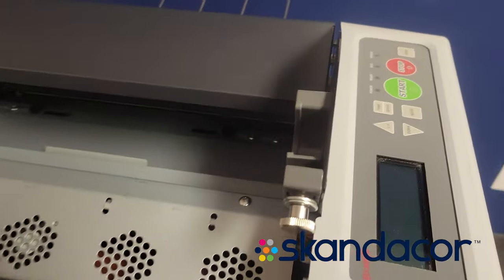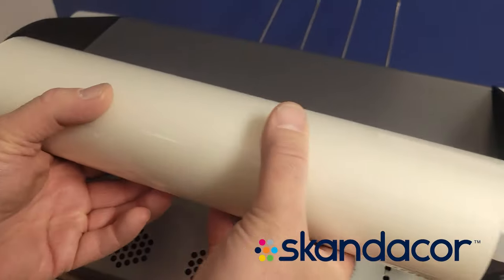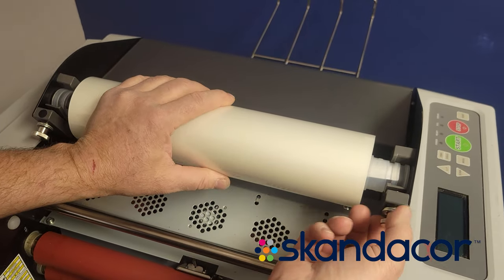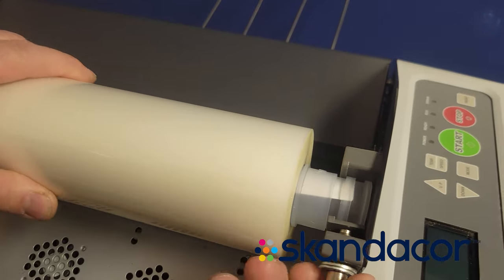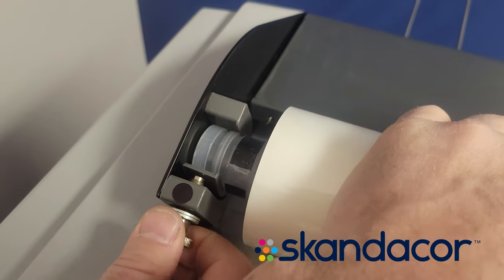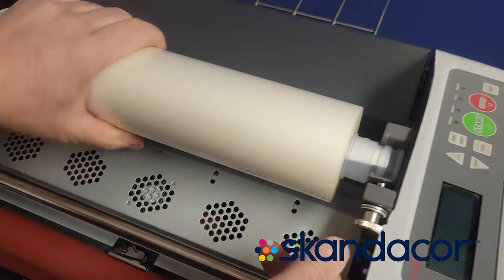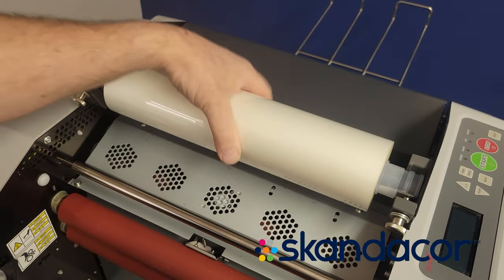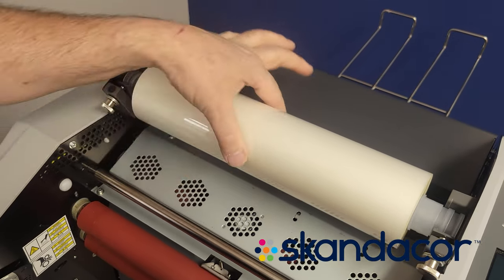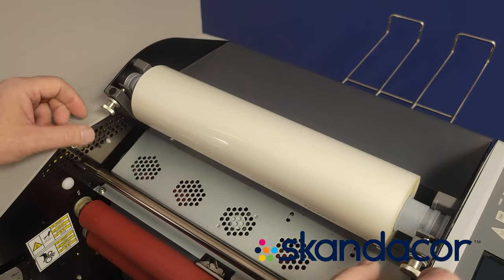You may have to release the tensioner knobs, but you want to take your film and drop it in. It snaps into place, and then you want to tighten the tensioner knobs so that there's a bit of drag on the film — so it doesn't freewheel. It should be stiff to turn with one hand. If you can freewheel it with one finger, that's probably not enough.